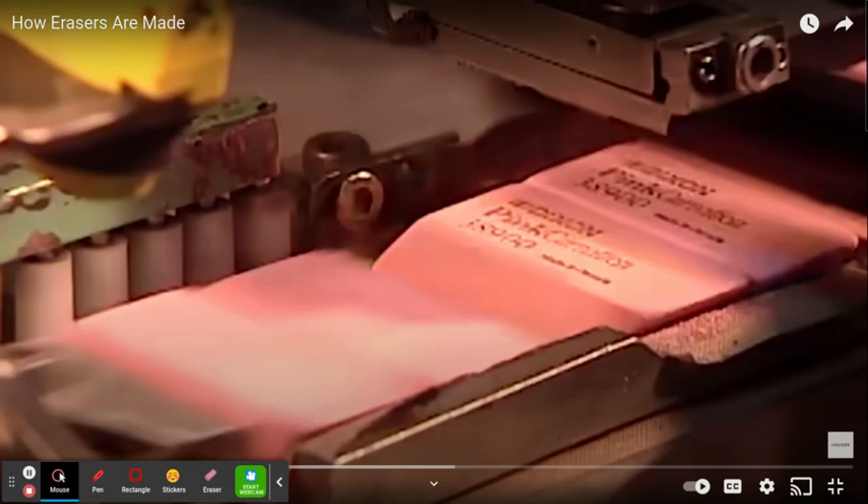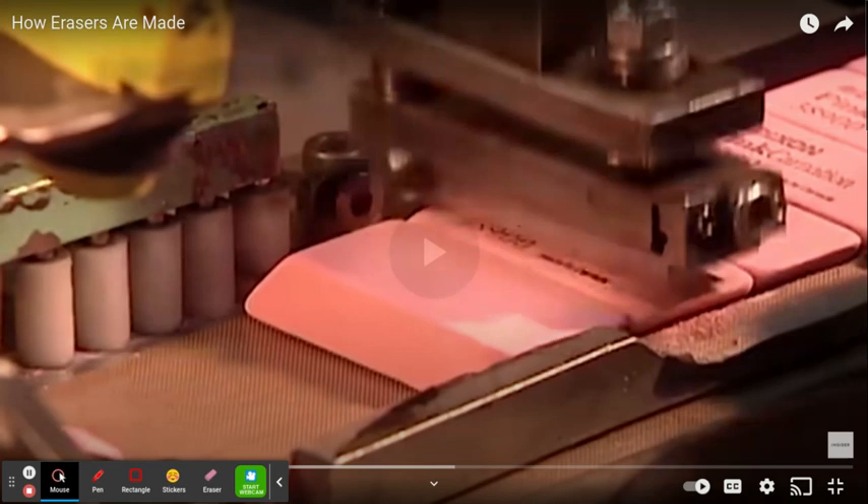Hello friends, and today I'm going to be giving you a little tiny bit of a history lesson, also letting you guys know how erasers are made. So let's get into the video.